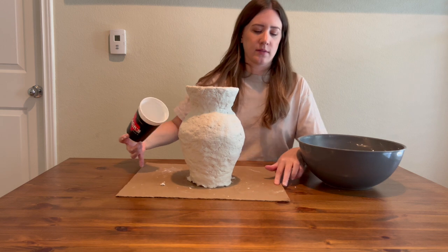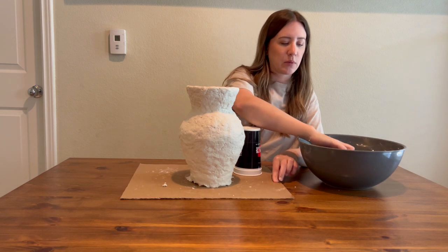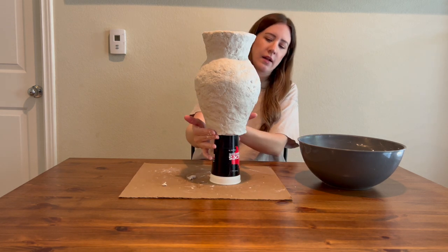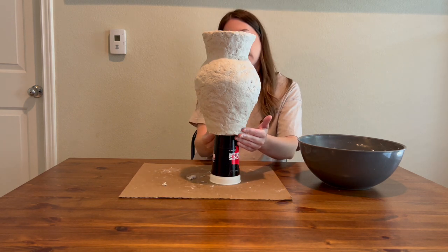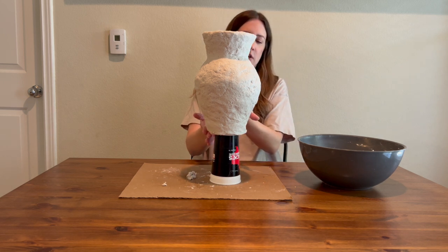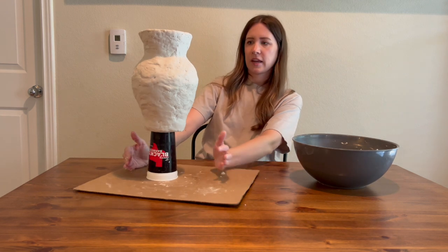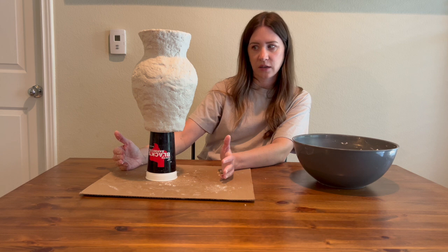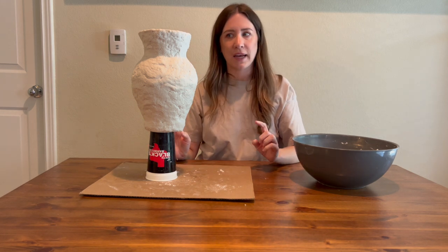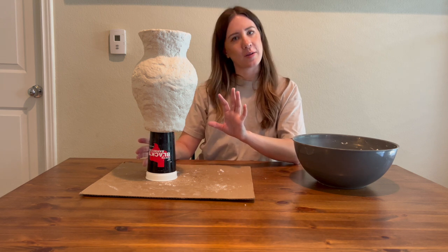We're going to try something — maybe don't try this at home. I'm going to balance the vase on a Terry Black's cup so it can dry and so it doesn't rip if it's stuck to cardboard. I really like how it looks now. I'm moving on to the basket. I'll move the vase somewhere it can dry and then we'll do the basket.